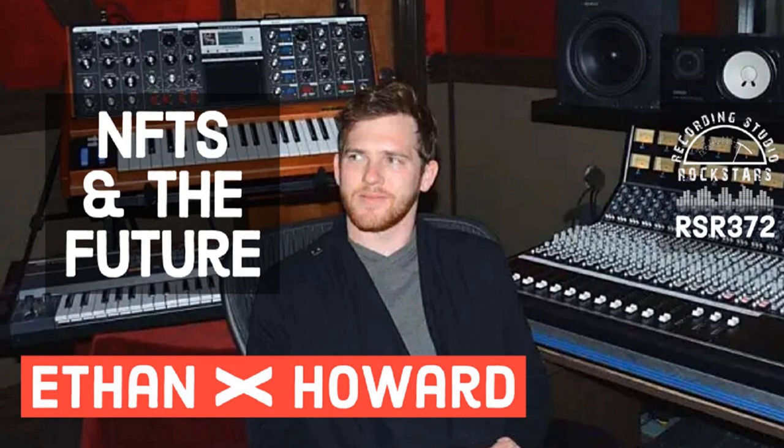This episode of Recording Studio Rockstars is brought to you by OWC, Spectra 1964, Atom Audio, Samply, iZotope, and API. You're hearing my voice right now on the API 3122V mic pre and Spectra 1964 C610 comp limiter through iZotope RX, Ozone, and Neutron, all recorded safely onto an OWC SSD and mixed on Atom Audio monitors. So get ready to rock.